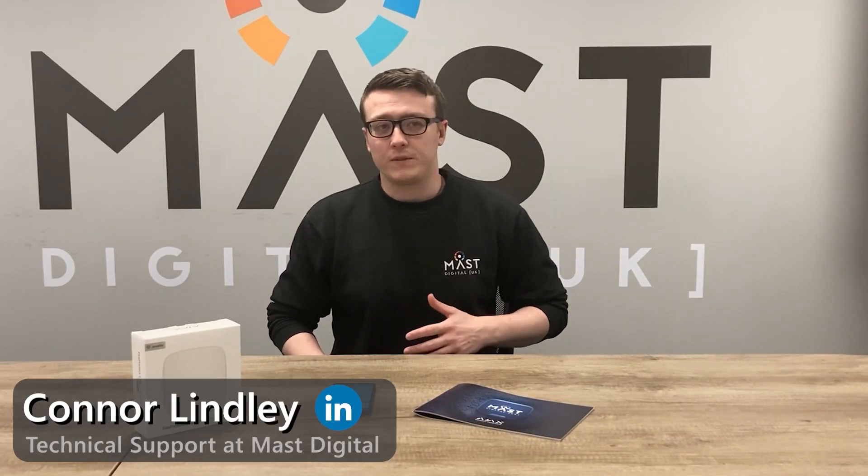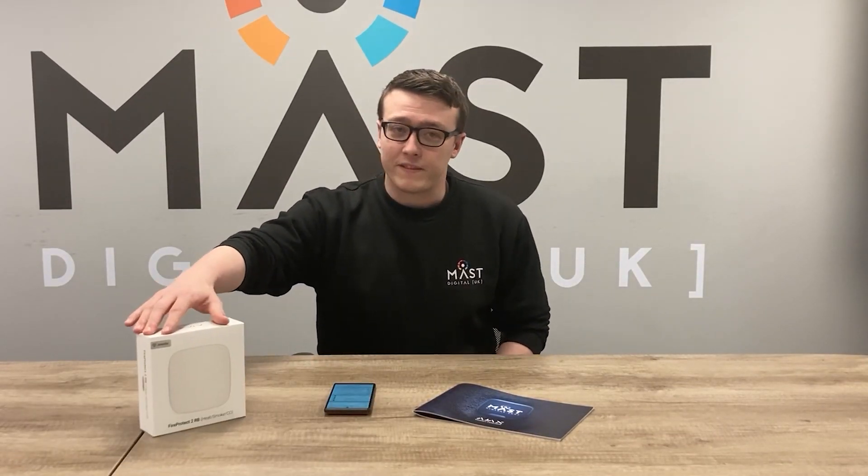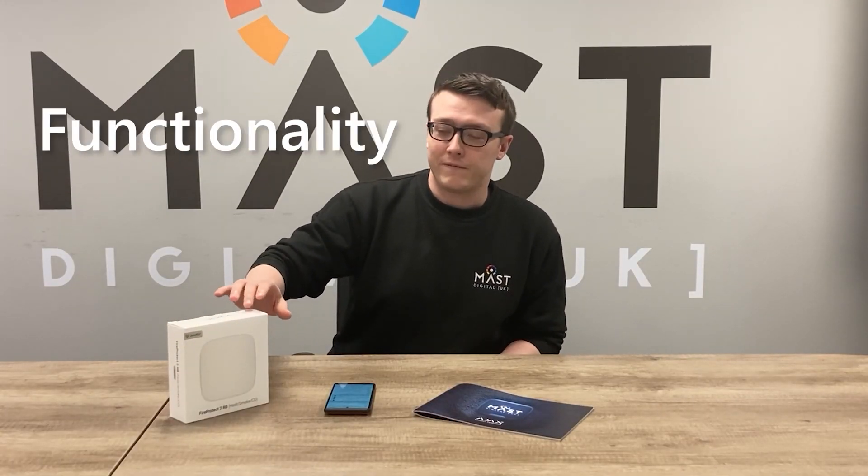Hi, I'm Conor. I'm part of the Mast Digital Tech team, and here in front of me today I have the Ajax FireProtect 2. I'm just going to go over a few of the functionality and features of the unit.